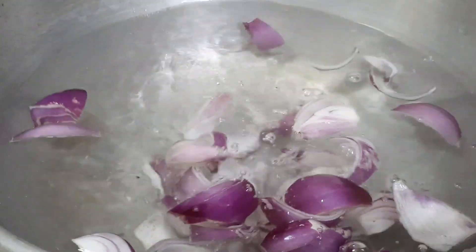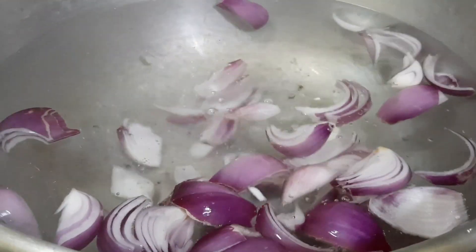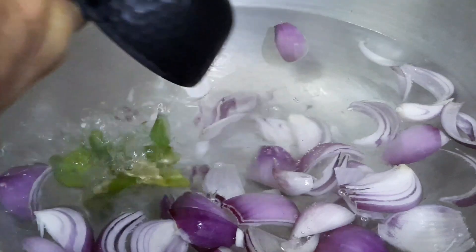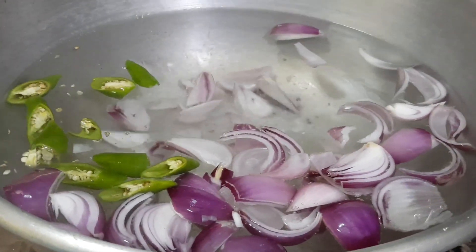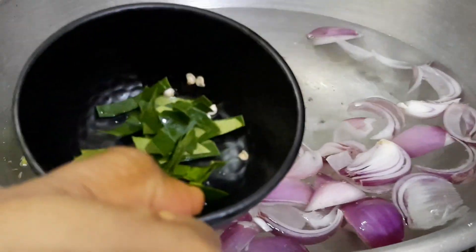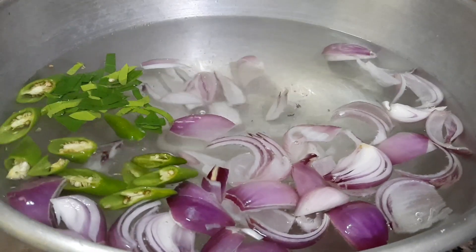Let's boil water in a pan and add the chopped onions. Now let's add the chopped lime leaves — this gives a nice flavor to the soup.